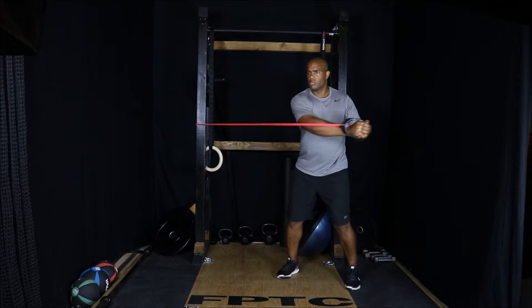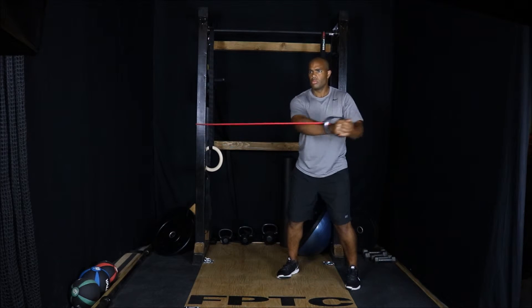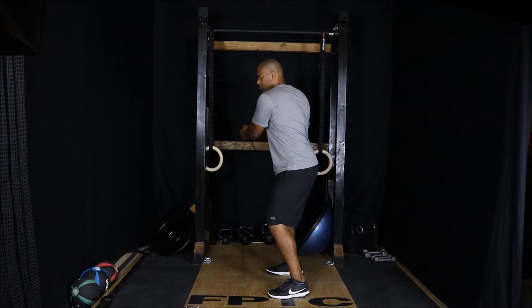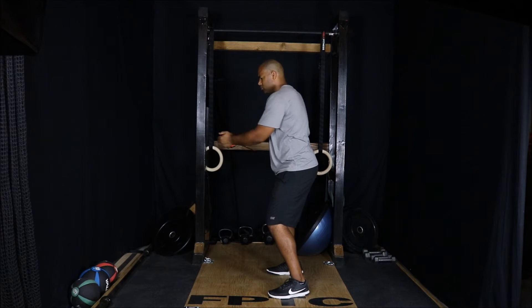Anchor a resistance band. Standing in an athletic position, pull or chop the resistance band across the body, resisting motion in the hips and lumbar spine. The exercise may be performed with movement in the arms only, or movement in the arms and the thoracic spine.